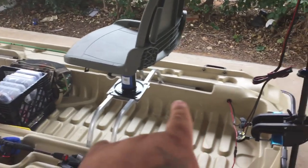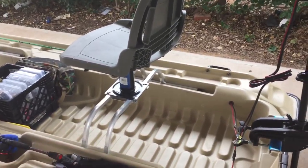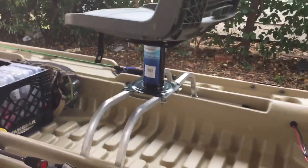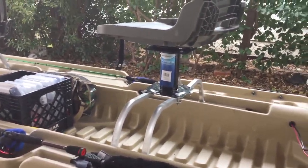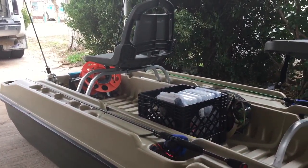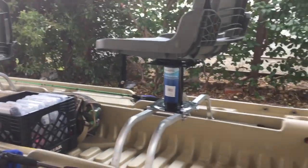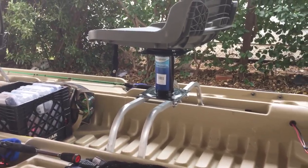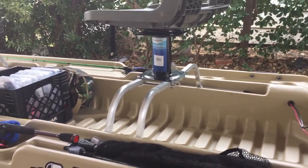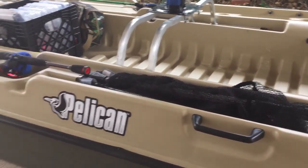I got the two chairs and I put a seven-inch pedestal on that chair to make it a little bit taller, and man it makes the difference. The chairs that come with it are great and all, but I'm six foot, 275 pounds — I'm a big boy — so that seven inches makes a world of difference.